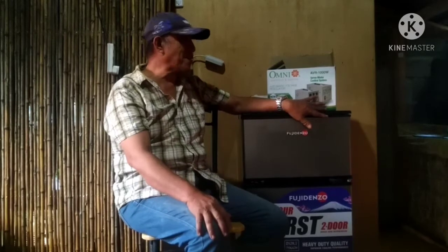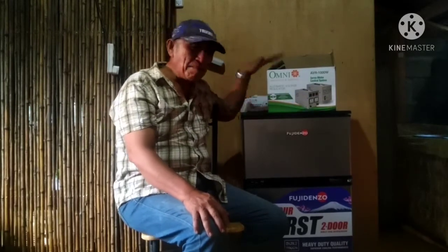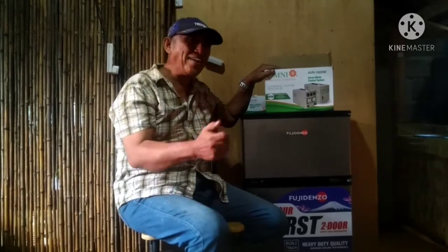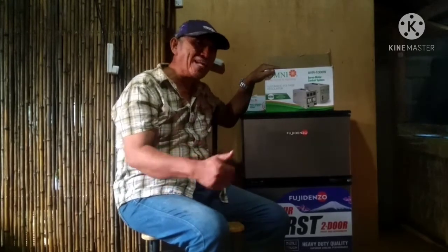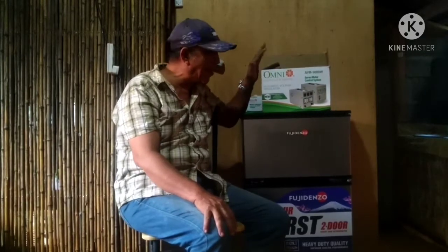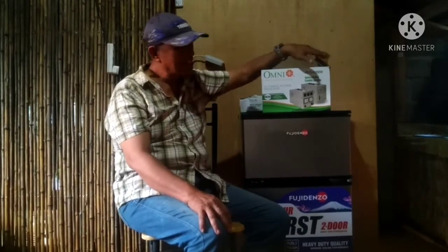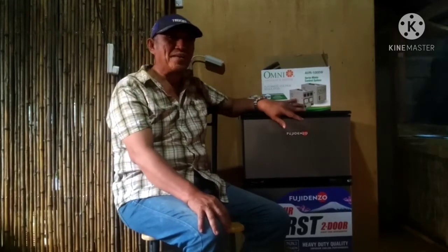What do you mean by 5 minutes delay? Pag magbrown out, automatic mag-off ang refrigerator natin. Pag bumalik ang korente, hindi pa gagana ang output ng EVR kasi mayroon pa siyang 5 minutes delay.